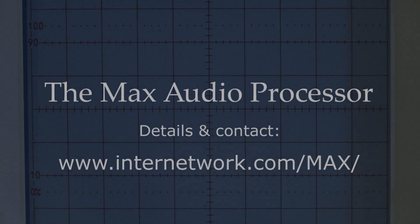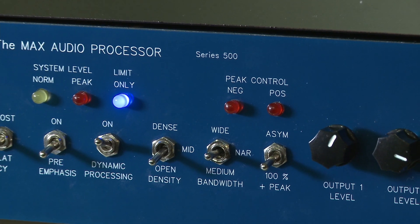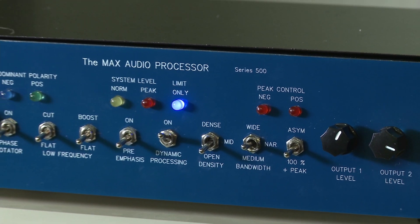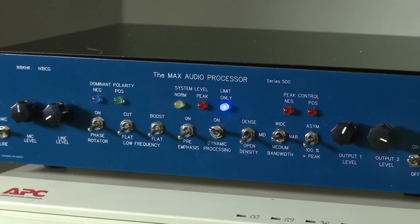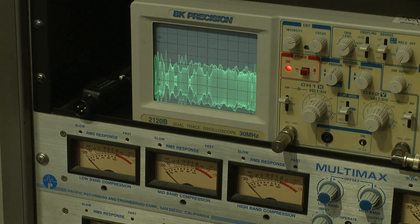Thanks for the test drive, and thank you to the stations I worked who provided some feedback while I had the MAX audio processor at my station. I've received no compensation nor promotional consideration for this review. WA3VJB, out of here for now.